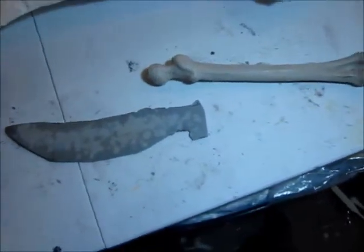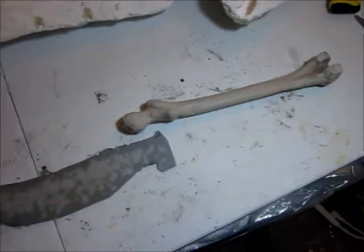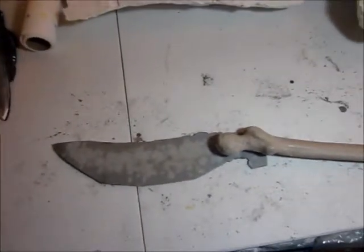As you can see from the pieces laid out, you've got a pretty good idea of what we're going to build. We are going to build a bone weapon of some sort.